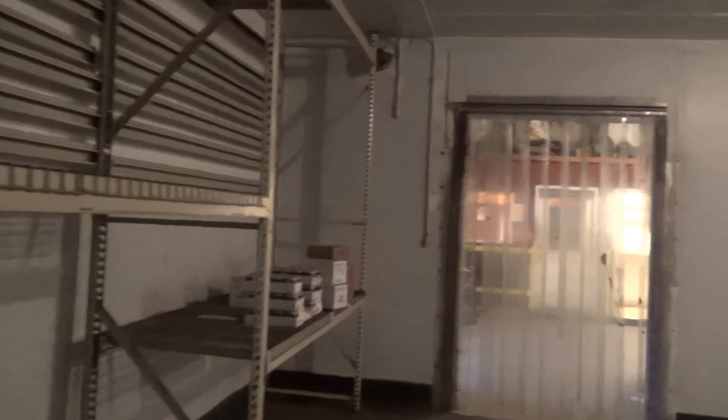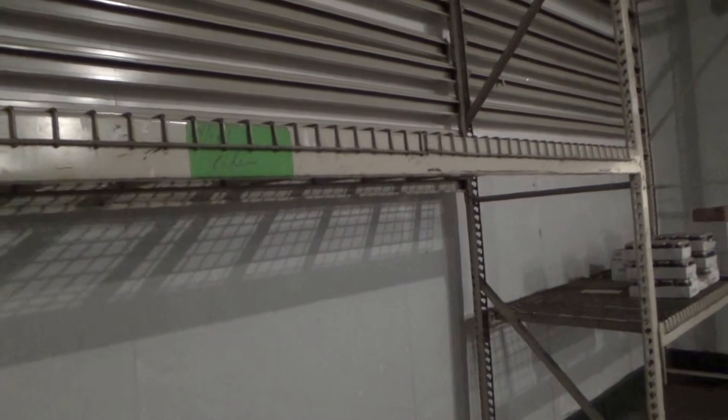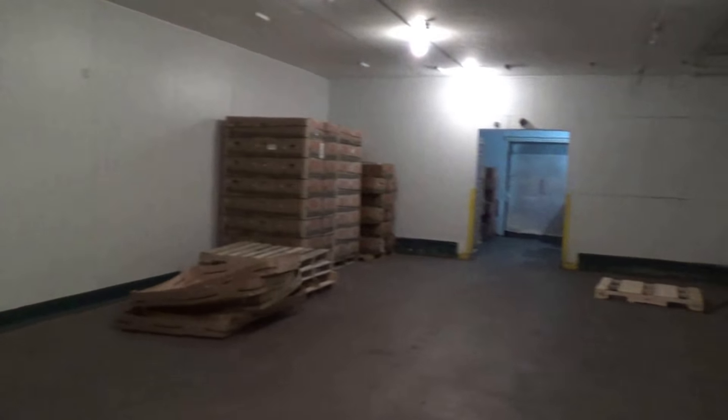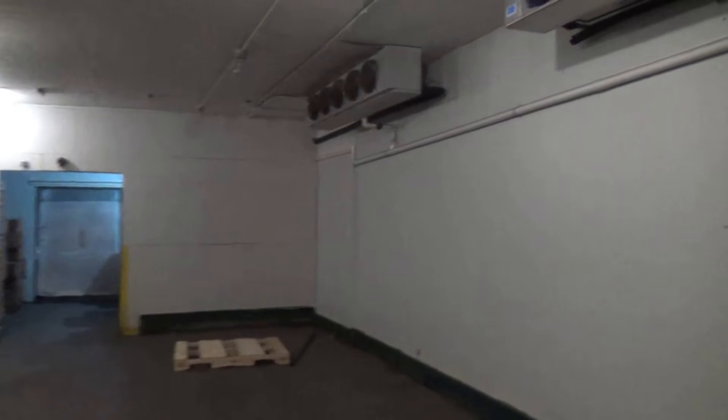Now we're in Unit 38. You're getting all four units — in 38 here you've got a refrigerated cooler again down to 34 degrees. It has a little bit of display racking at the back. This is a two-zone cooling area. You can see your refrigeration units up above.